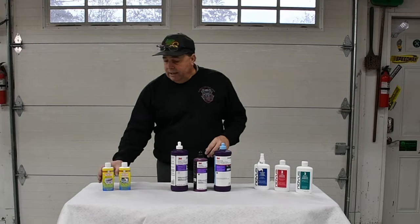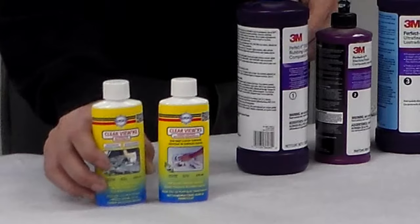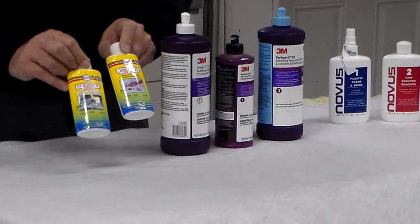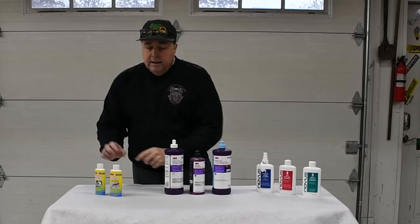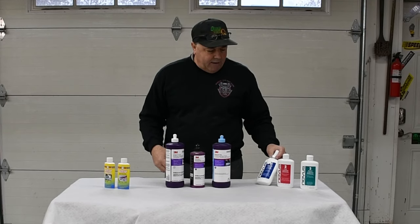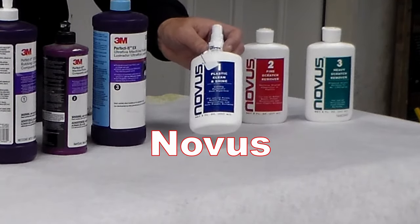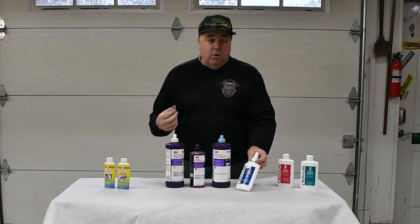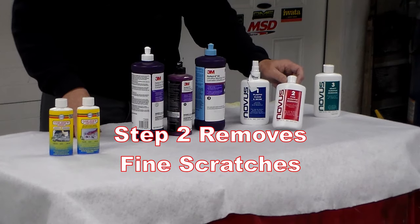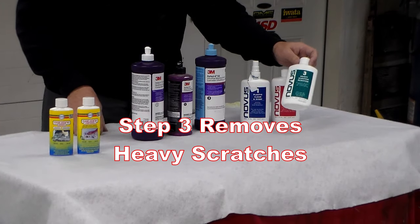The first product I have is called Clearview. It comes from a company that makes all kinds of cleaning products for boats. Their system is pretty good — it's a two-step process. One step cleans and polishes it, and the other brings it up to a nice glossy shine. Then over here I have Novus. I thought Novus was going to be the best, to be honest. Novus is specifically for this: number one cleans the surface, number two removes light scratches, and number three removes heavy scratches.